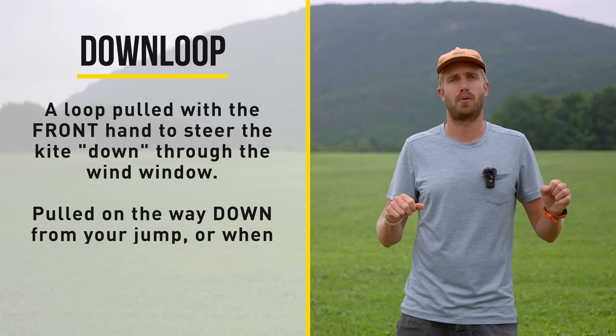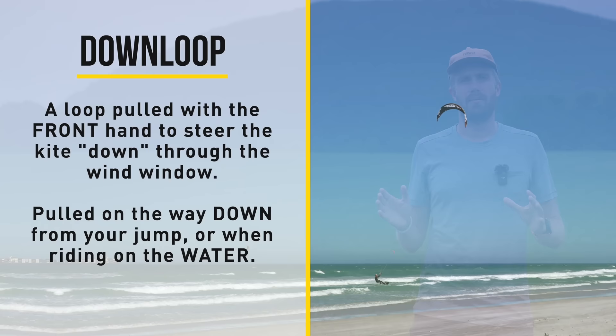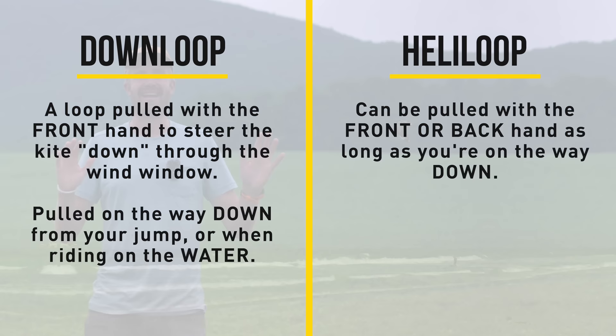It's not uncommon to mix these two up, as I've already done in past videos and might even do in this video as well. So let's clear it up. A down loop is a loop pulled with the front hand in order to steer the kite down through the wind window. This can be done when you're either on your way down from a jump or when you're riding on the water.